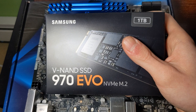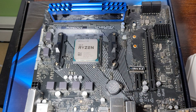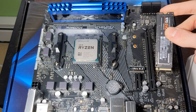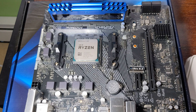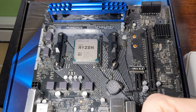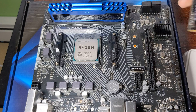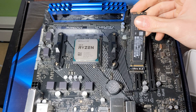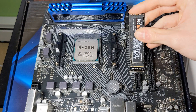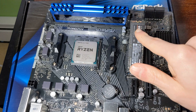Next I'll be doing the NVMe SSD — nice and small. It goes in at an angle into the M.2 slot and it's keyed. As you can see, this has one key and it slots into the one key there. If you have a motherboard with two keys, that's a sign that it's SATA rather than NVMe.